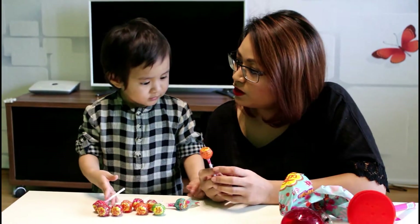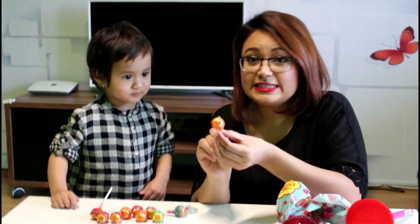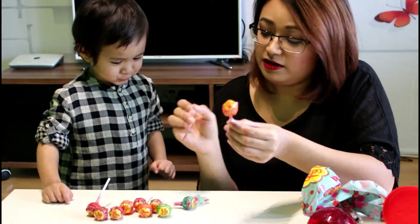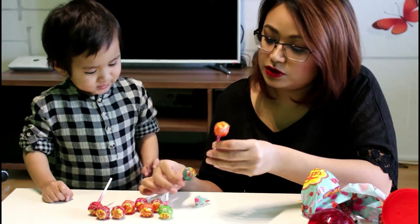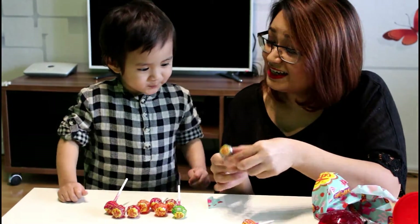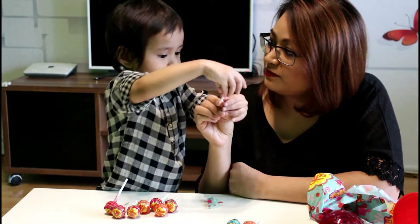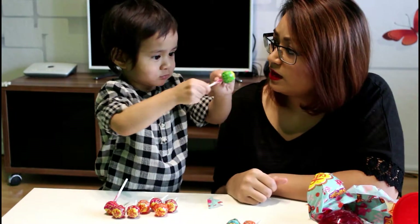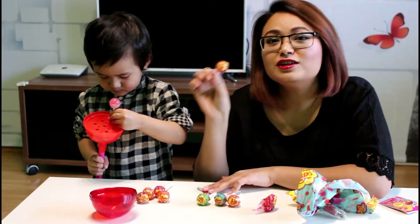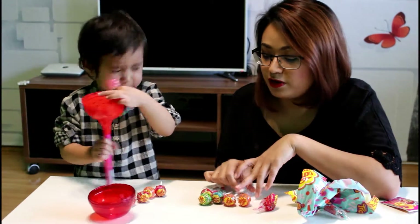Let's see what flavor we got. This is orange — orange flavor. And this is watermelon. And this is apple flavor. So we got cherry flavor. And this is another orange. So we got two oranges.